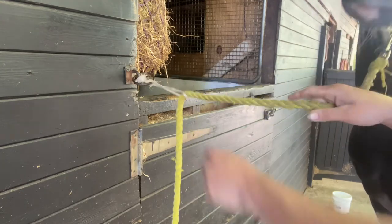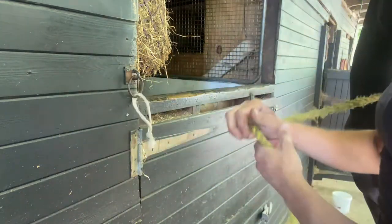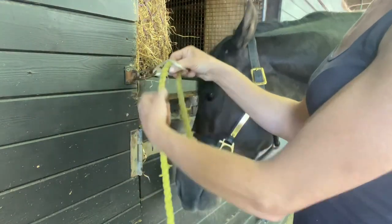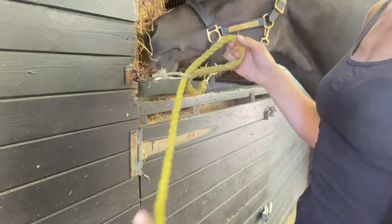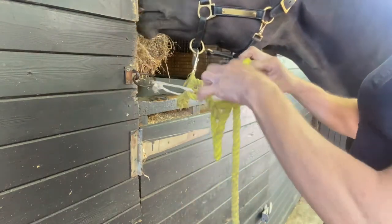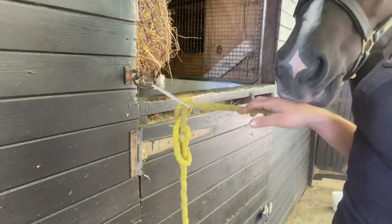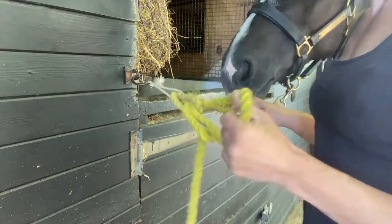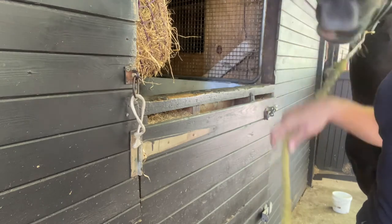So I do it this way, which I think is safer — a quick release knot. We get the baling string, put the rope through the string, then put this bit of rope through that hole, and the whole end goes through the end — he's tied up securely. Then if we pull this rope on the end and pull it out, we're free to go straight away as a quick release.